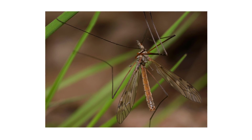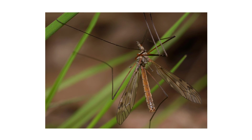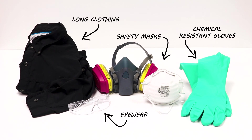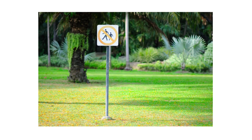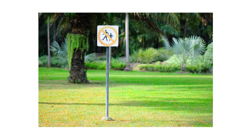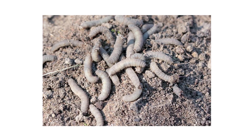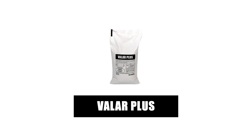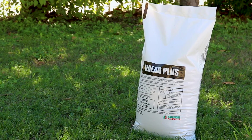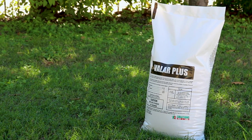After identifying your pest and inspecting your property, it's time to start treatment. Before starting any treatment, be sure to wear your personal protective equipment or PPE, and remember to keep people and animals out of any treated areas until after the products have fully dried. To treat your property for crane flies and other pests, start with an application of Valor Plus by Fenthrin Granules. Valor Plus is labeled to kill many pests that infest turf and ornamentals, including crane flies.